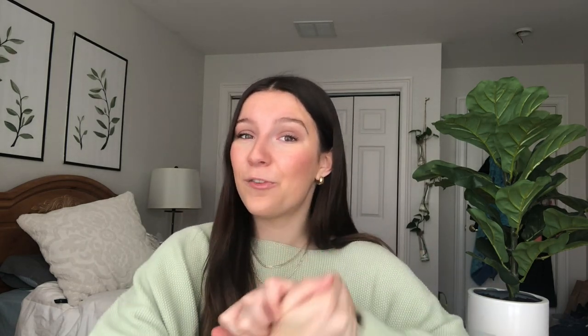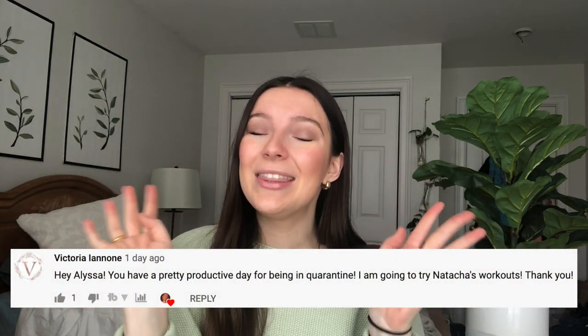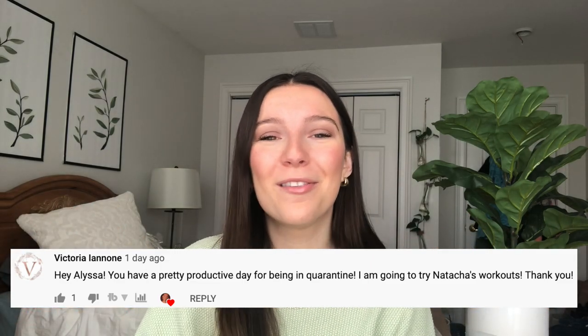That is it for today! I really hope you guys enjoyed this video. Thank you for sticking around till the end — shoutout to last week's comment winner, thank you so much for supporting my channel. You guys who comment down below make me so happy and I love connecting with you all, so don't forget to leave a comment and say hi. Until then, I will see you guys soon — love you, bye!